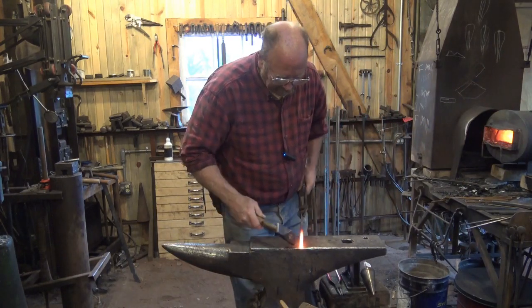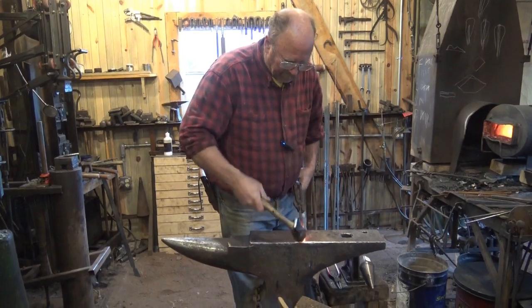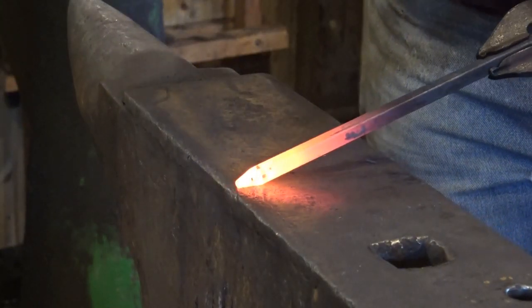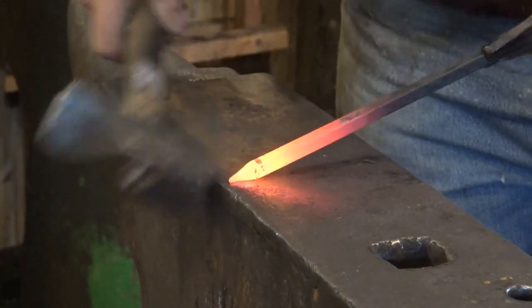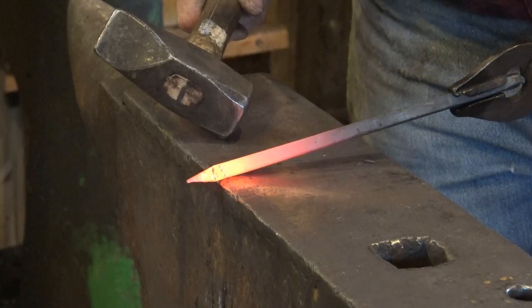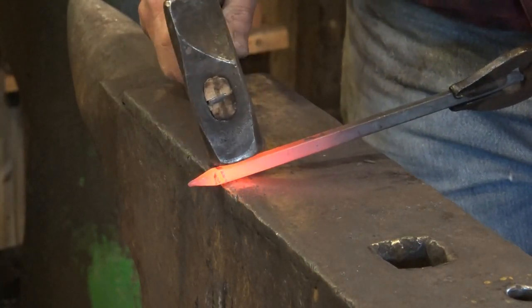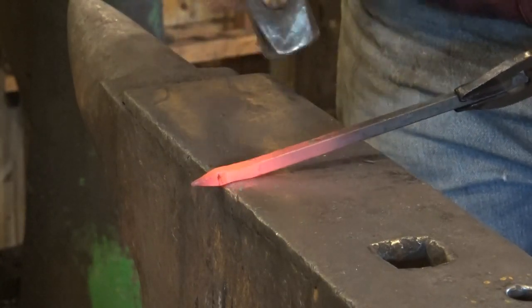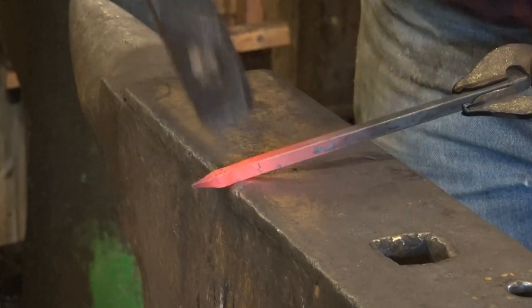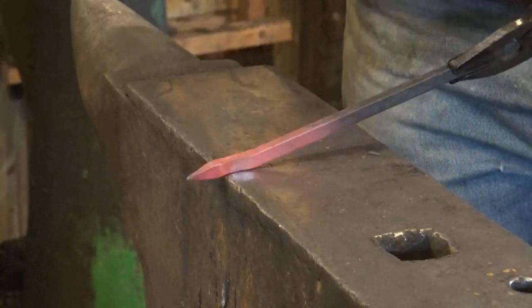We're going to start by drawing a very short taper right at the edge of the anvil. We really don't want this taper to be any more than about a half inch long — a little shorter would be okay. The next thing we're going to do is shoulder this just behind the taper. It's almost no flat — maybe an eighth inch of straight 3/8 bar left there — and this is where the stem will be.